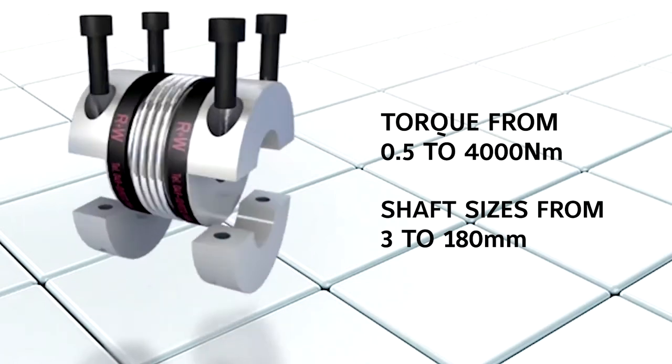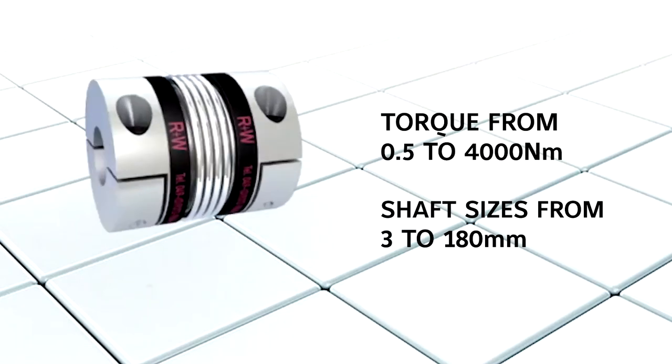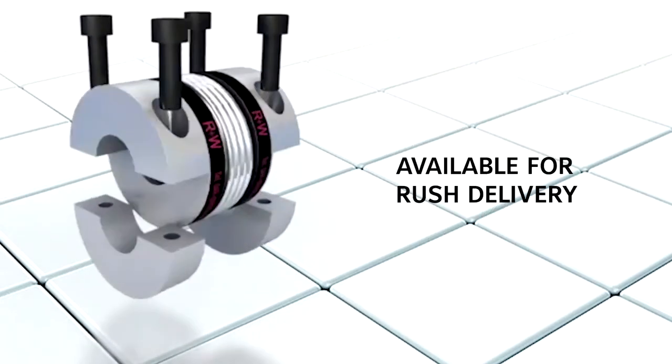Torque range is from 0.5 to 4,000 Newton meters with shaft sizes from 3 to 180 millimeters. The BKH and MKH are now available for rush delivery.